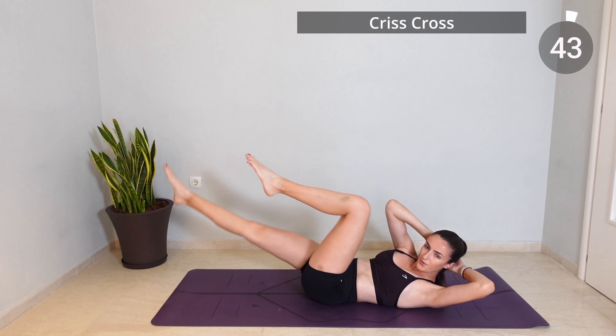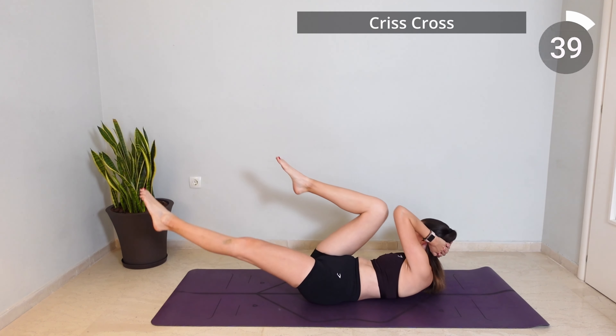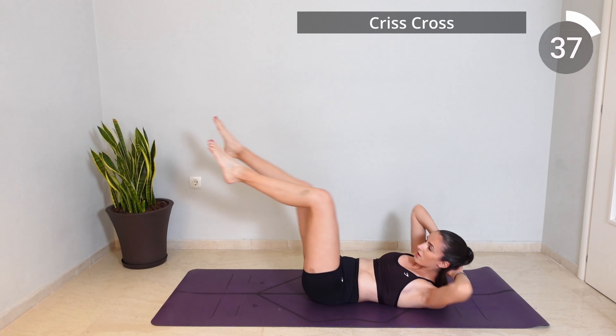Now do the same movement with your legs but this time interlace your hands behind your head and twist to the right when the right knee comes in, and switch.